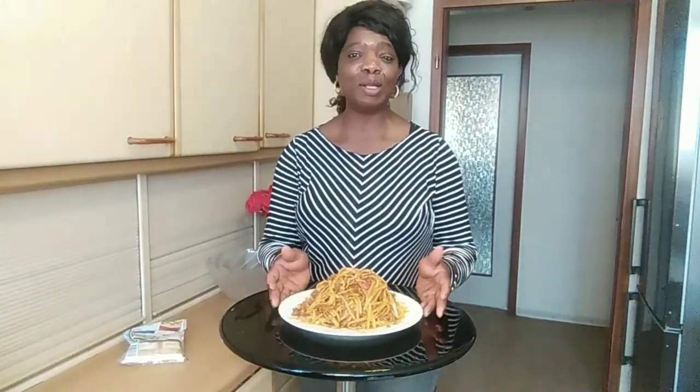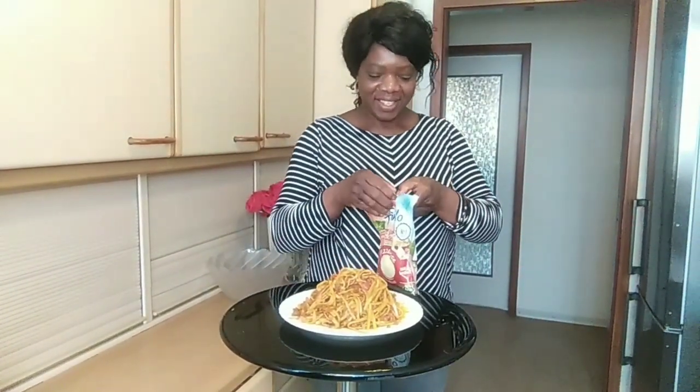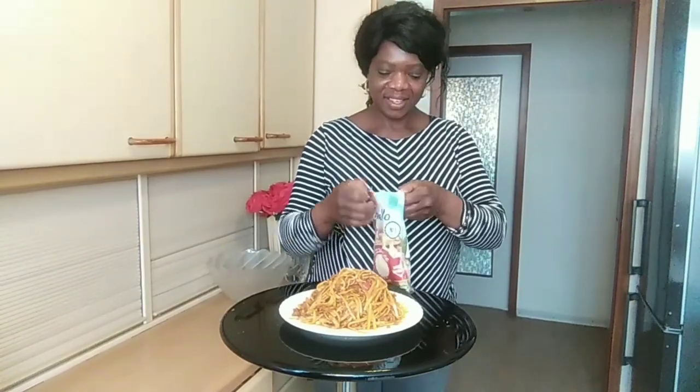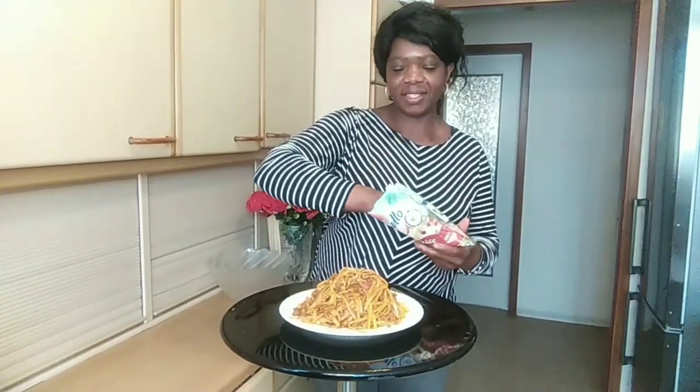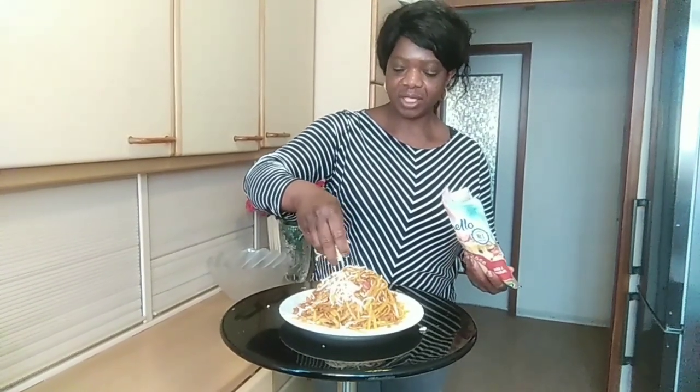I'm going to add a little cheese. Here I have my cheese. I'm adding a little cheese.